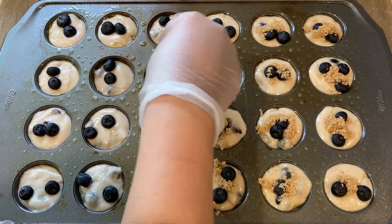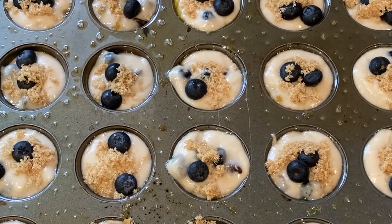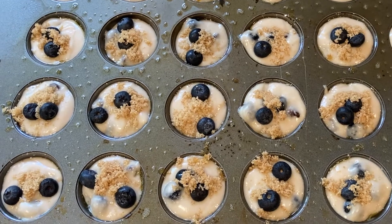Bake these in a preheated oven at 375 degrees Fahrenheit or 190 degrees Celsius for 15 minutes. If you're using the regular size muffin tin, bake for 20 to 25 minutes.